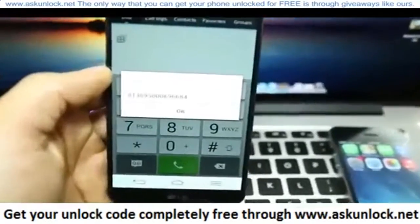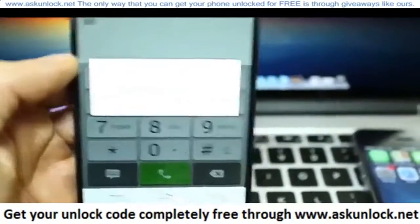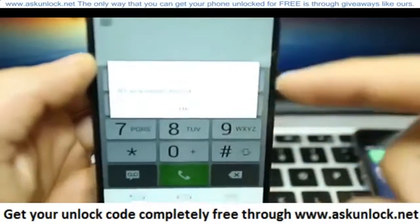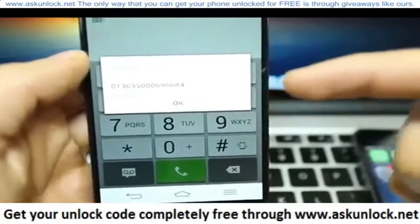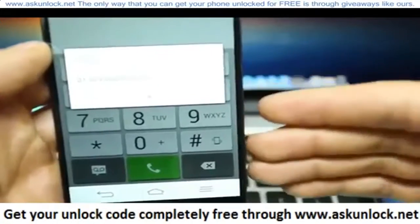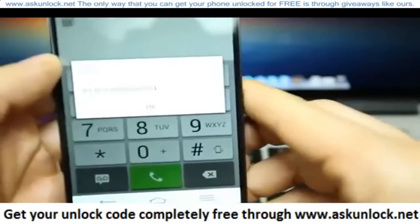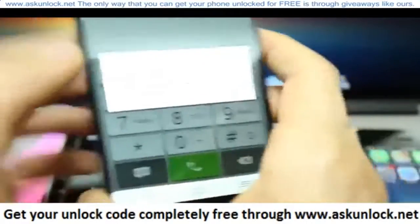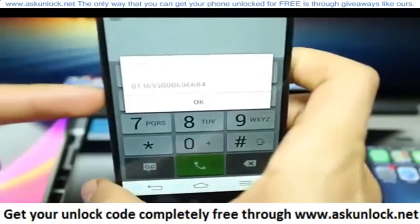As you can see here on the screen, the 15-digit IMEI number will appear. The idea is the same for every phone out there. Once you get this number, we're going to need it to request the unlock code to unlock the phone. Just make sure you write it down somewhere because that's the most important part.